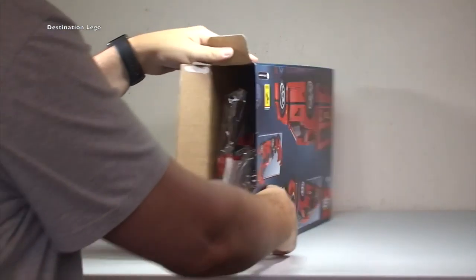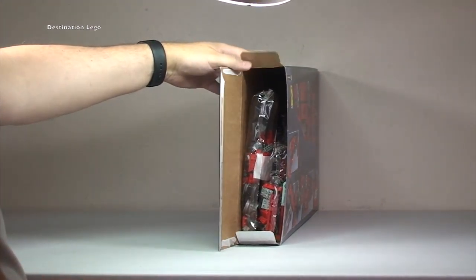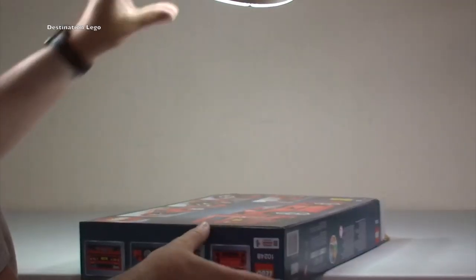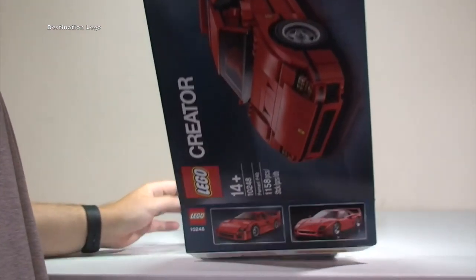First look inside the box — you can see all the pieces. What I'm going to do is quite simply empty these out onto the table.